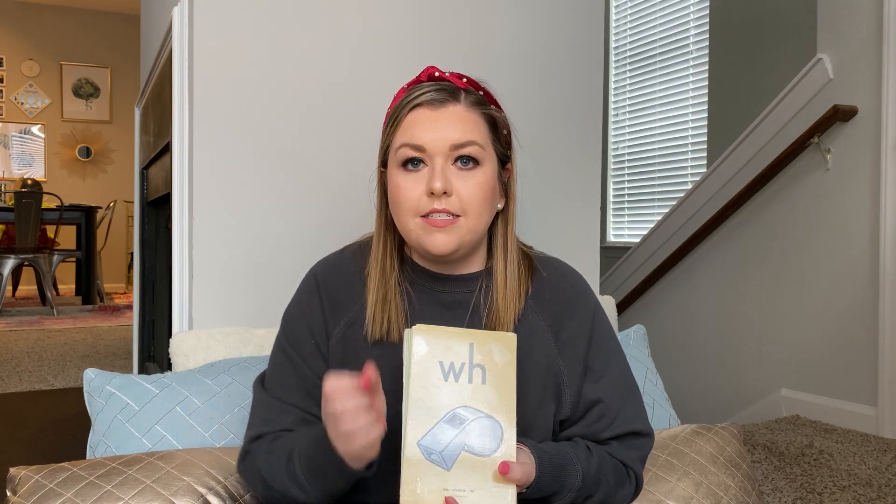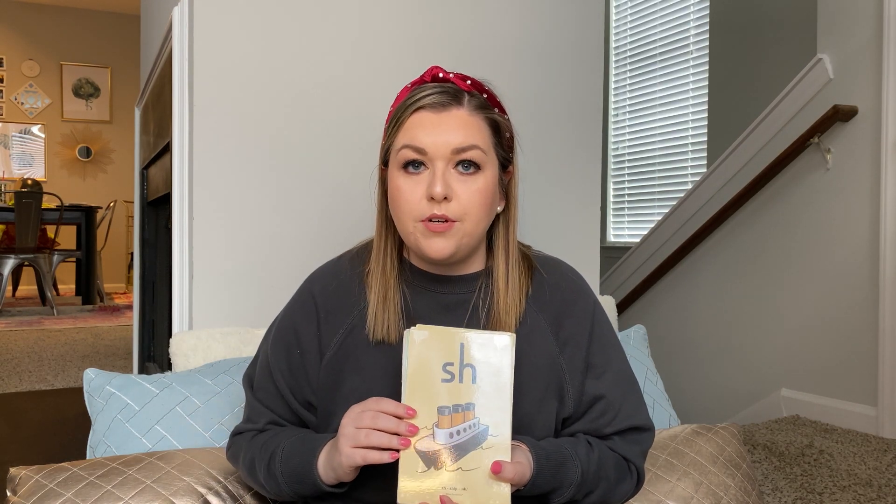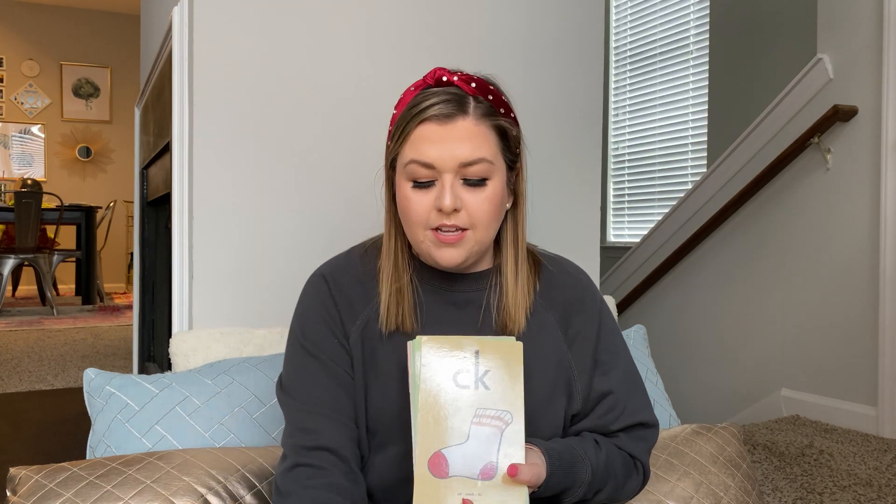W-H, when, WH. C-H, chin, CH. S-H, ship, SH. T-H, thump, TH. C-K, sock, CK.